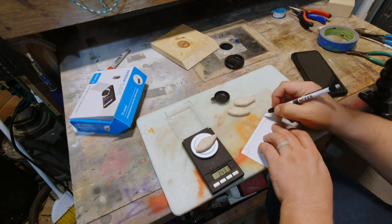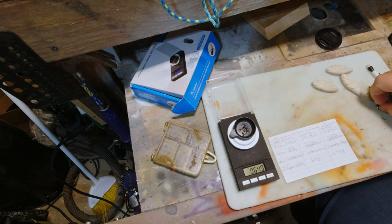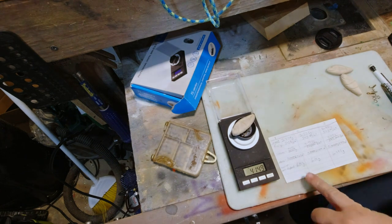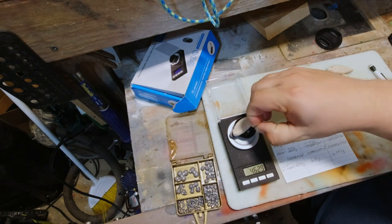Now here I'm weighing it just to get a feel for how much weight I need to add to it. There's a big long calculation to do with it, and I've got that in other videos. Basically weighing all my hardware and the weights I'm going to add, and seeing if it's going to be buoyant, neutrally buoyant, or sinking. These I designed to be sinking — I didn't put as much weight in as I calculated, but it still sunk.